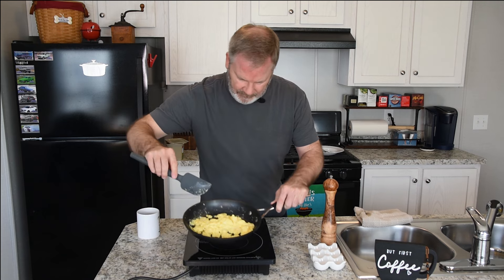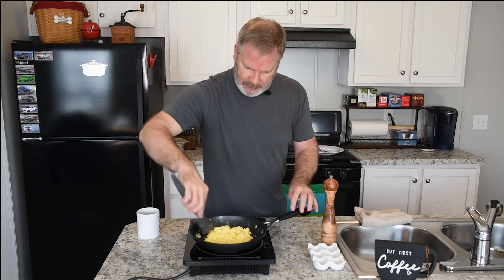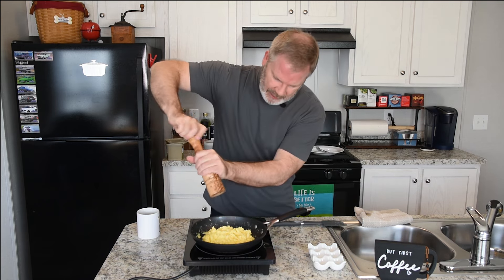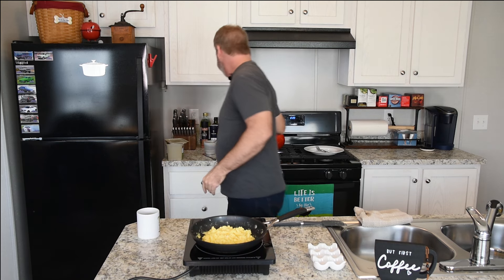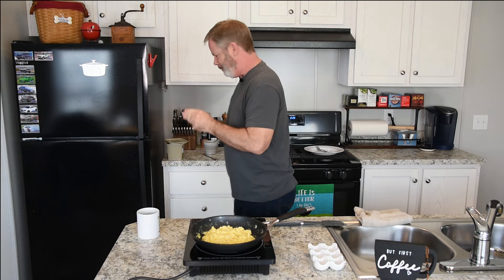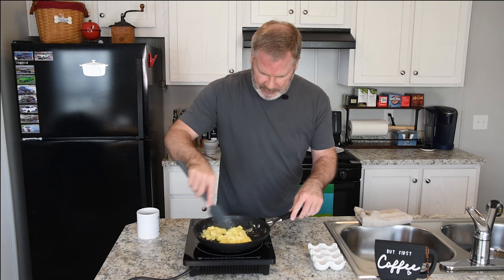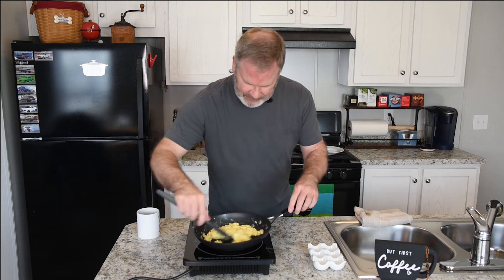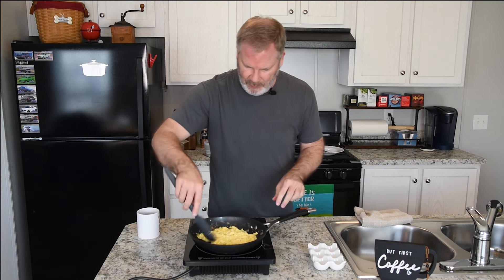As you can see, the eggs are just looking beautiful at this time. Let them sit for just a few seconds, and we're going to throw some fresh cracked pepper on there. They are looking exactly like they're supposed to. There's our toast. Cheese melted up in there. As you can see it's still a little loose, still a little moist — that is how I like it. But the pan's hot so this is going to cook down just a little bit more. I'm going to go ahead and turn it off and let that sit there.